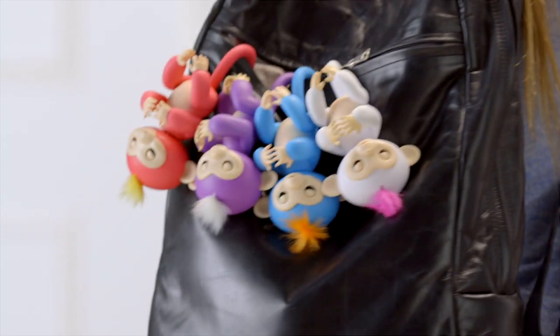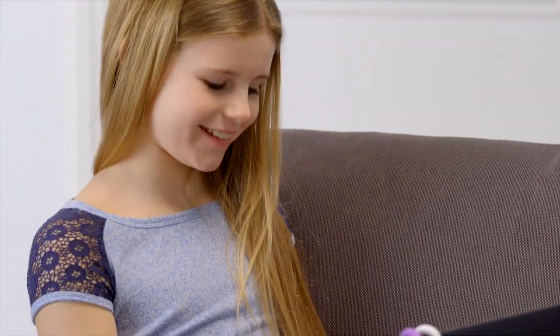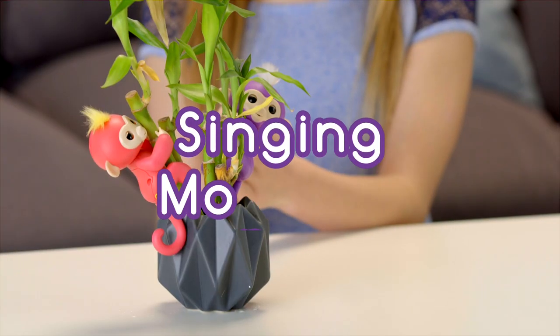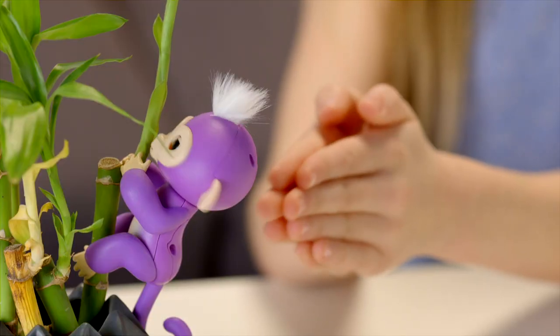Hang them from your backpack, from another toy or playset, or your notebook or tablet. You could even hang them from your ears. And remember, what Fingerlings love best is grabbing onto your fingers, of course. Clap twice to get your monkey to sing a happy monkey tune. If you have more than one Fingerlings Baby Monkey, you can make them sing together.